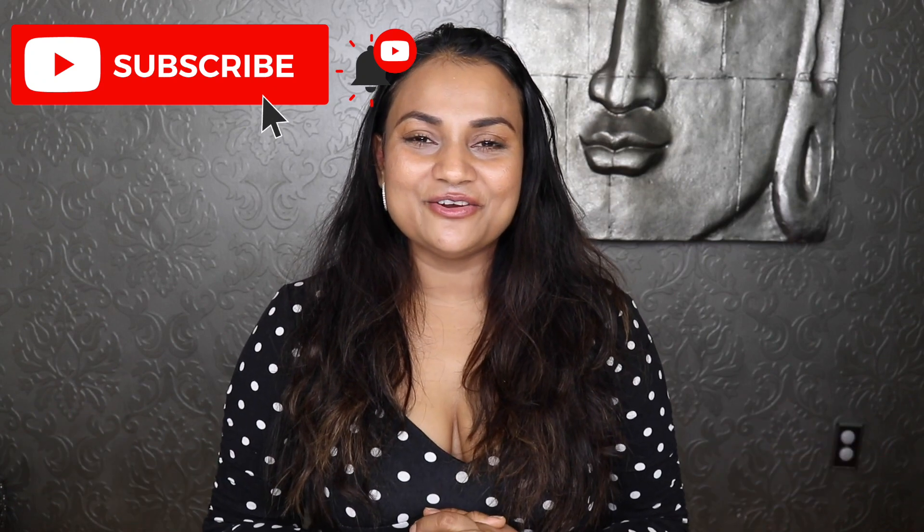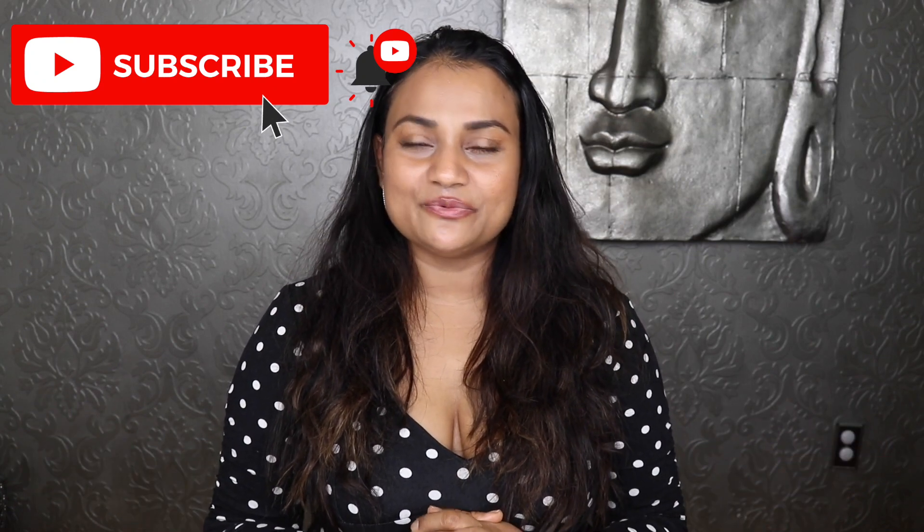Hi guys, I'm bringing you a different kind of video today — a lifestyle video which would be very helpful, especially when you can't be as active as you used to be before the whole COVID lockdown. Many of us aren't probably half as active as we were before. I do try to work out from home, but you also have to eat healthier now. So I wanted to share my super healthy green smoothie. This is not your typical smoothie-king sweet smoothie that tastes like a milkshake.